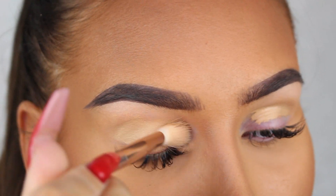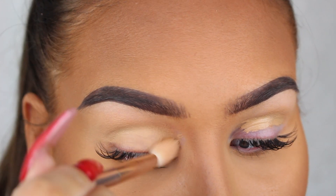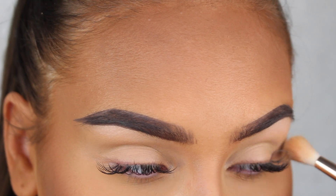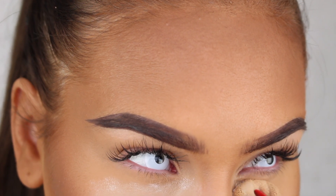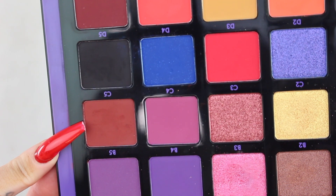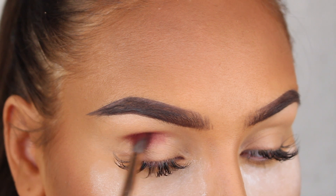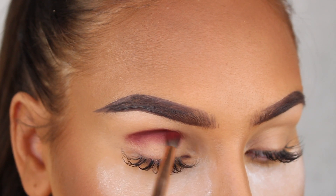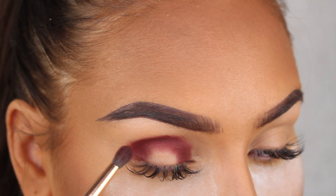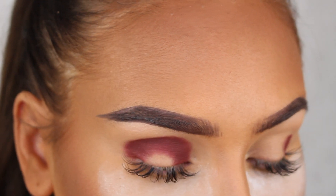Here I'm first applying a little bit of the Huda Beauty Overachiever concealer all over my eyelid as a base for my eyeshadows. Now I'm going in with C5 from the Norvina Volume 1 palette, applying this into the crease of my eyes as well as the inner and outer corners to create a halo eye. I'll start by placing the eyeshadow in the shape I want and then blend out any harsh edges with my blending brush.